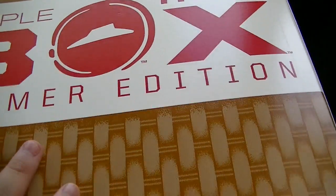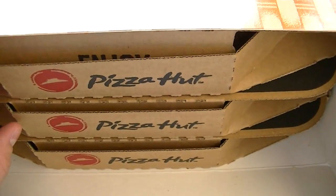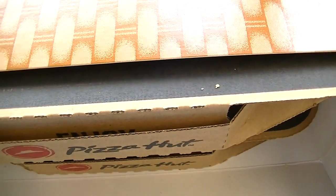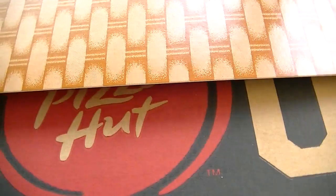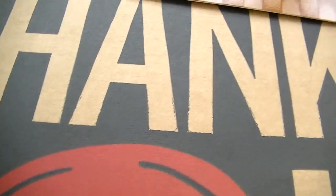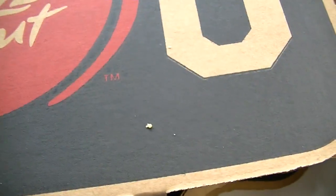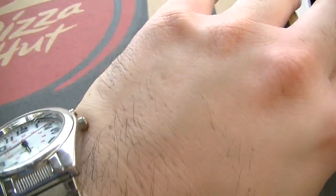All right, let's get into this bad boy here. Oh yeah! They put them in regular pizza boxes. It looks a little different from what you see in the commercial — looks like it came out in drawers. Okay, I can already tell it's a delicious pizza. It just came out of the oven. It's hot.